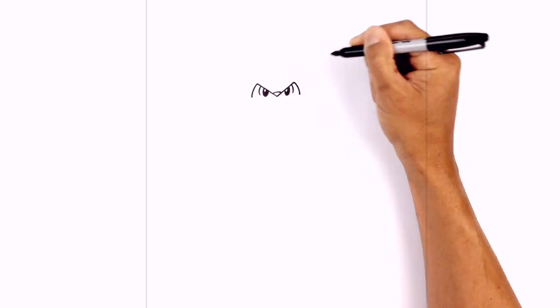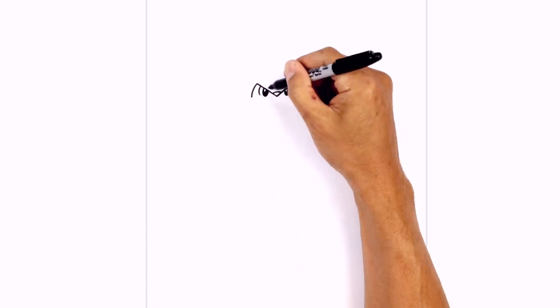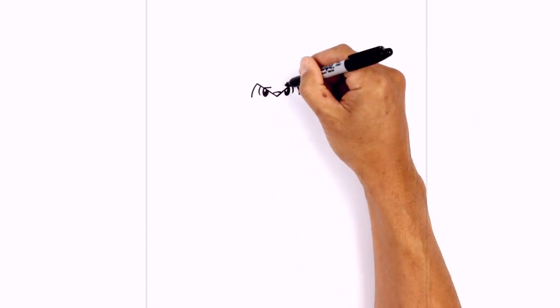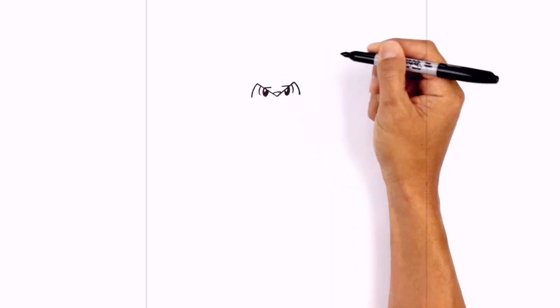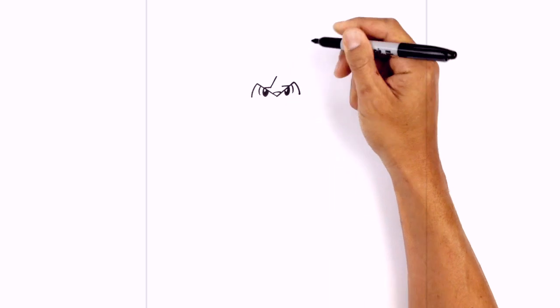Do the same thing on the right. Now up above the nose we're gonna draw that little star shape. So just above the left eye we're gonna go across with a short line, do the same thing on the right, then take those two points and just come up towards the center point at the top.